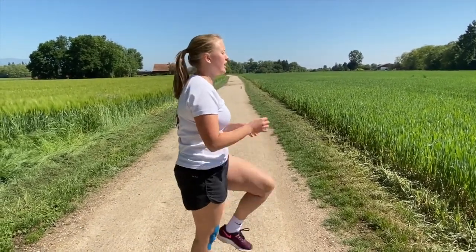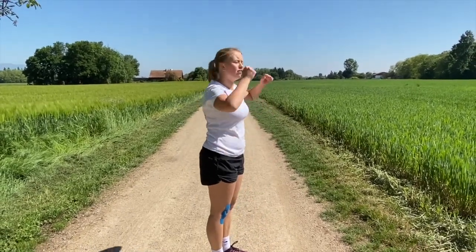A tuck jump is where you bring your knees to your chest, lifting your legs high off the ground.